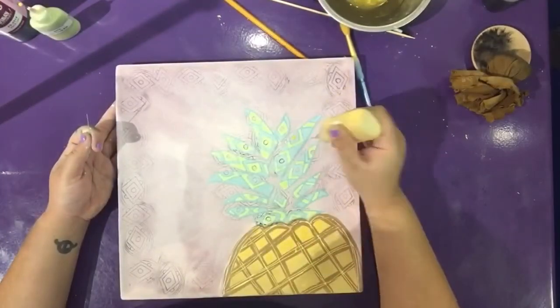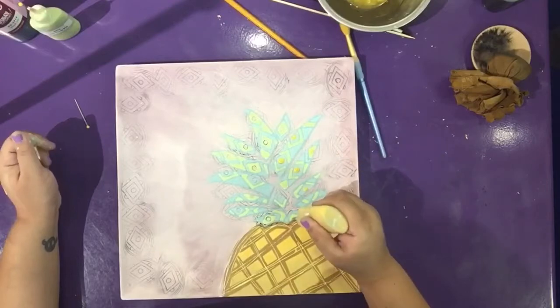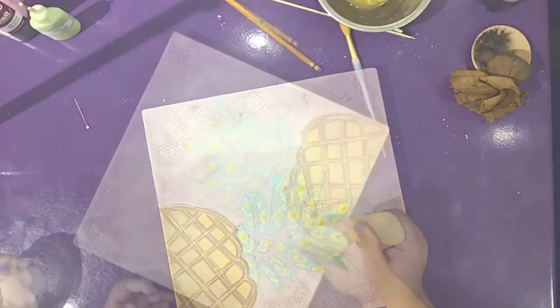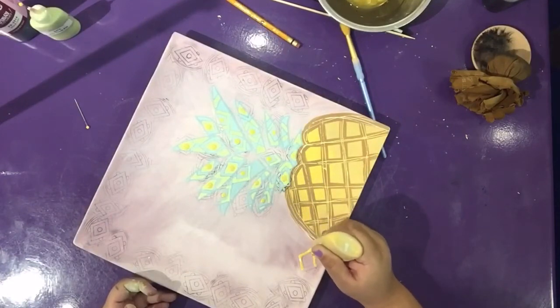Now we will use the water yelk funrider to paint the dots inside the leaves. Now use the same water yelk funrider to fill in the diamonds on the rim.